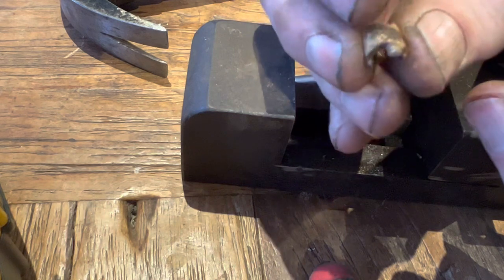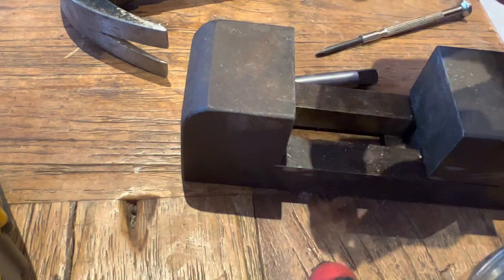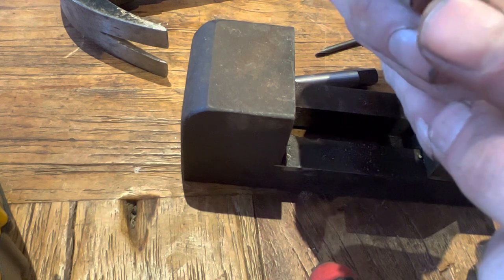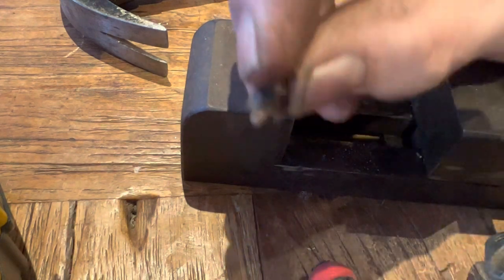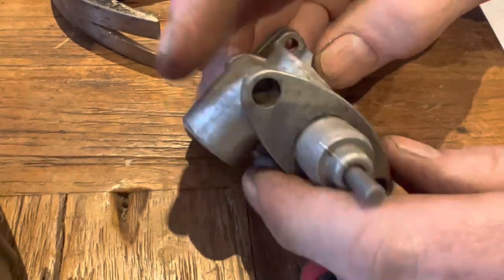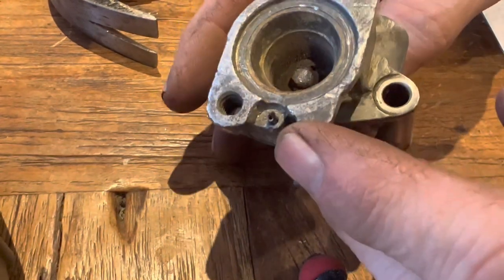That there is the cam. What I wanted to see was how the end cam is actually made — I think it's basically a bit of the original bolt. Now that we've got that little cam piece out, we should be able to tap this all the way through and get that cylinder out.